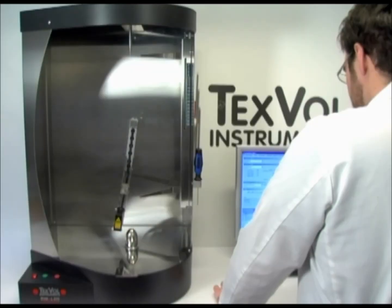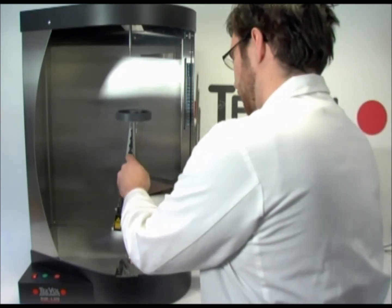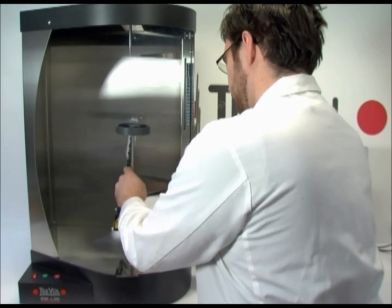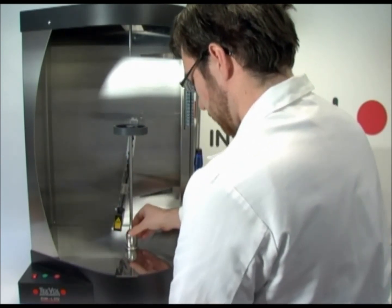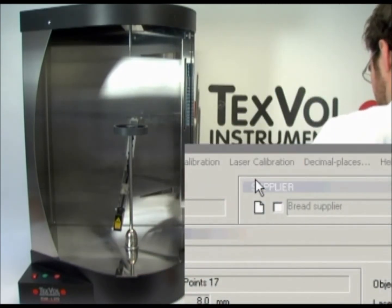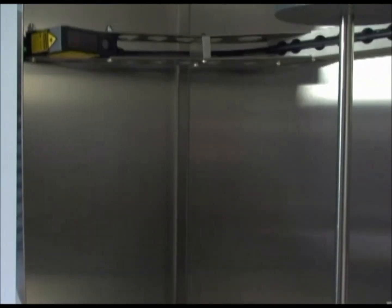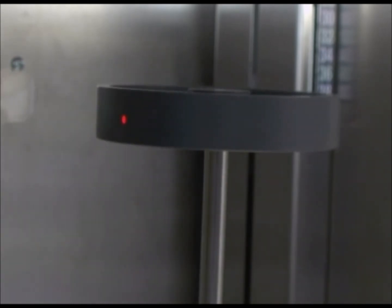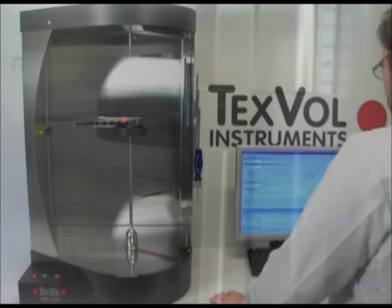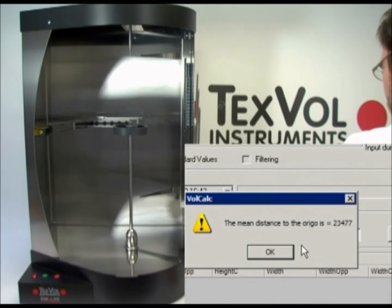Initially, the instrument needs to be calibrated using the calibration cylinder. Make a routine to perform this regularly — that could be once a day. Attach the calibration support shaft with a plastic cylinder to the instrument. Click on Laser Calibration on the toolbar. Click OK to start the calibration.